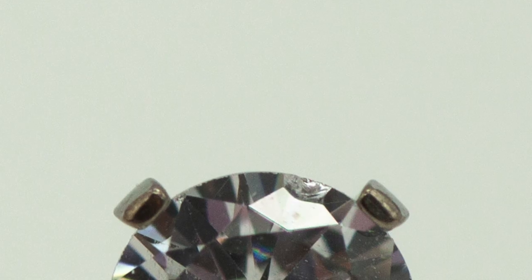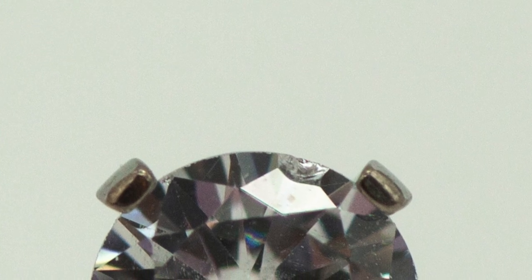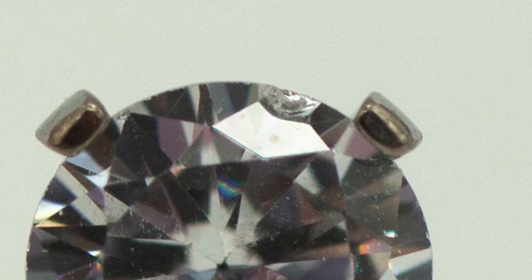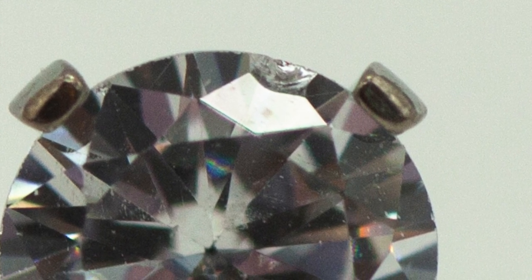If you take a look right here, it's actually chipped. This came this way — this was sent out by Invictus. When I contacted the company I bought it from, I was told that because the chip was so microscopic, it was considered an acceptable defect from that company, and I was told they wouldn't refund my money.